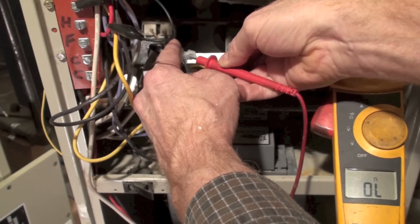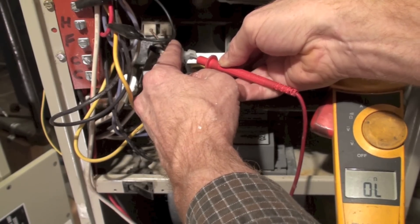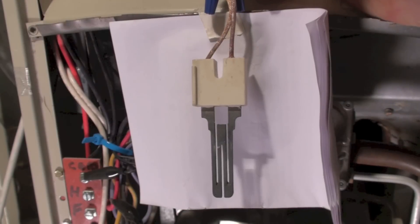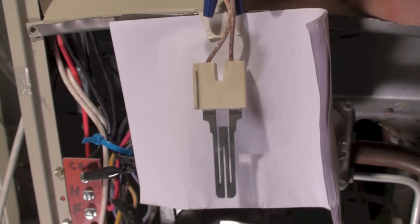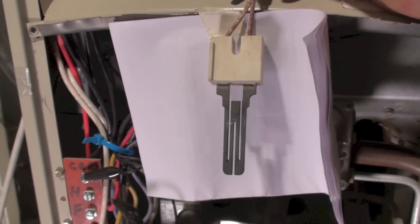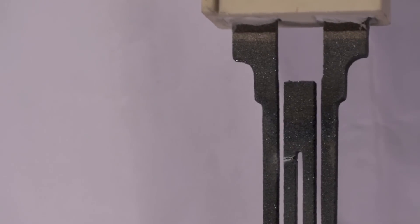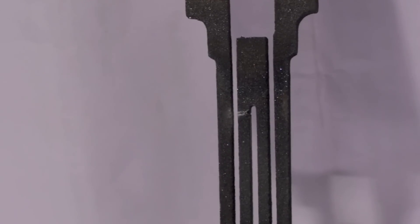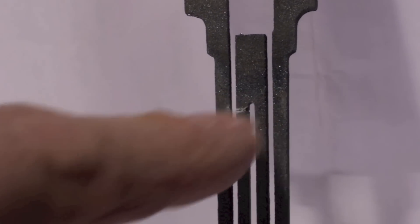Going across the hot surface igniter, I still have OL — open circuit. So the hot surface igniter is the failure on this thing. I'll show it to you. I pulled it out and you can see that little white spot right there — that's your failure. It's open. We need a new hot surface igniter.